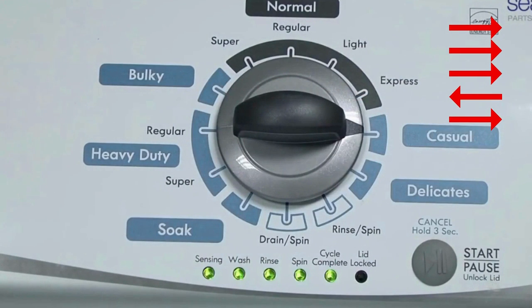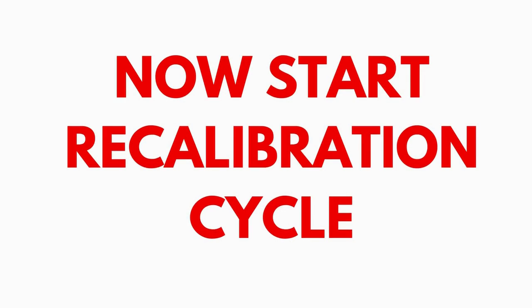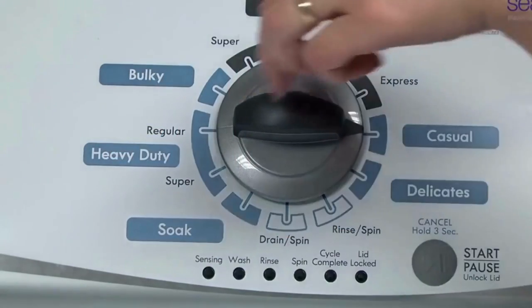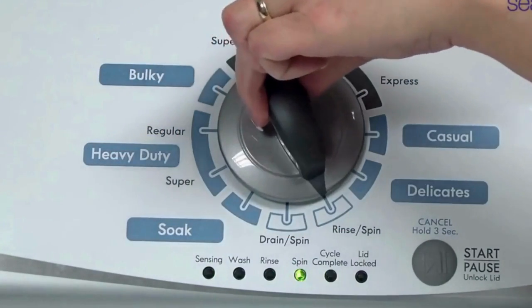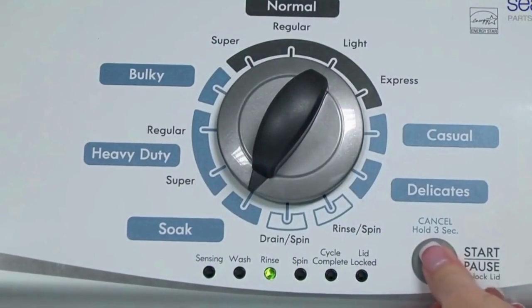All the green status lights blink when you successfully activate the diagnostic mode. If the status lights don't blink, try again, this time turning the knob faster or slower. In the diagnostic mode with all lights flashing, select the calibration cycle by turning the control dial 4 clicks clockwise, or 4 clicks right. When you're on the correct setting, the rinse light turns on, then you simply press start.